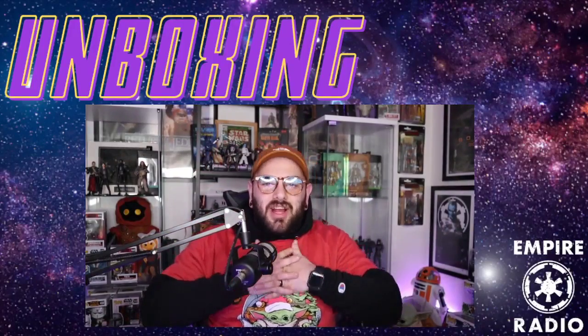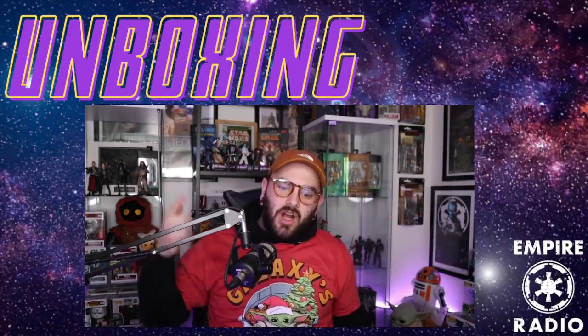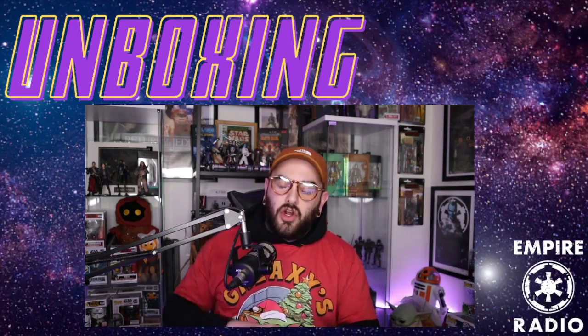What's up everyone, welcome back to another episode of Empire Radio here on YouTube. Today, as you can see from the thumbnail and title, we are doing an unboxing review of a necklace from cufflinks.com. They have sponsored this episode — thank you for sponsoring us here on Empire Radio.